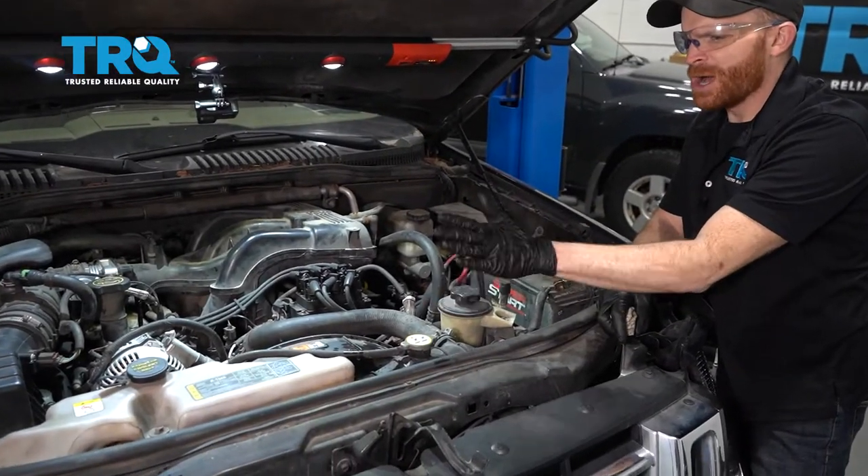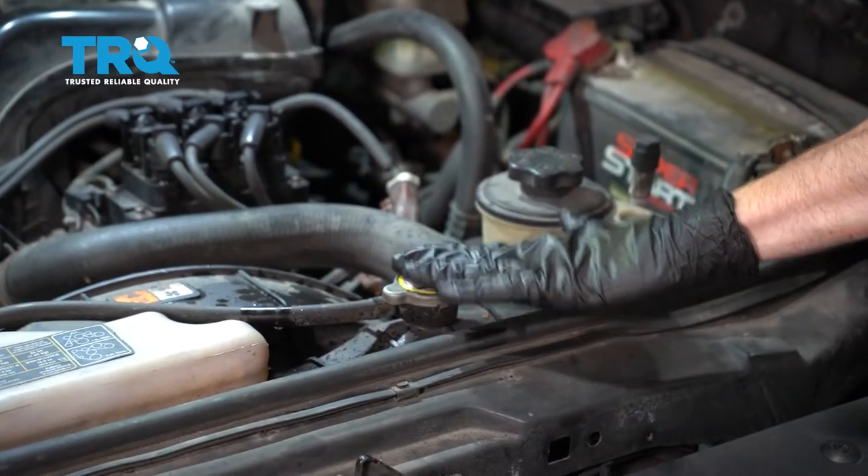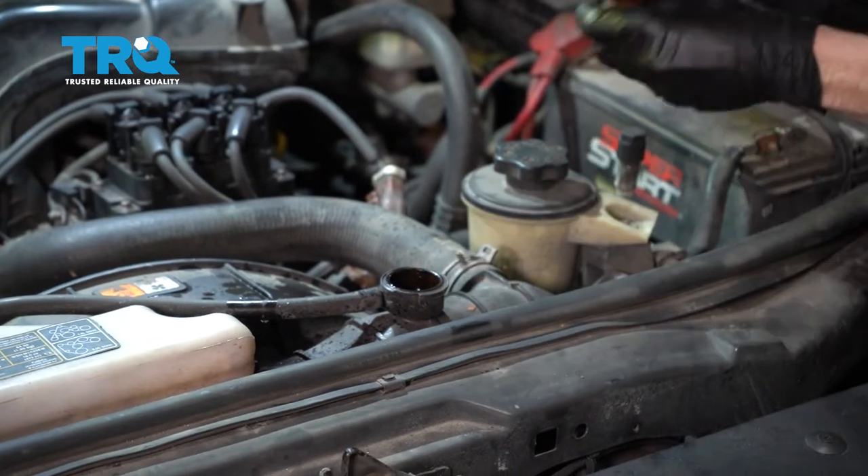Okay friends, it's time to get started on our job. One of the first things you want to do is carefully come over to your radiator cap and make sure that it's nice and cool to the touch. After that, turn it counterclockwise, lift it up, inspect it, and set it aside.